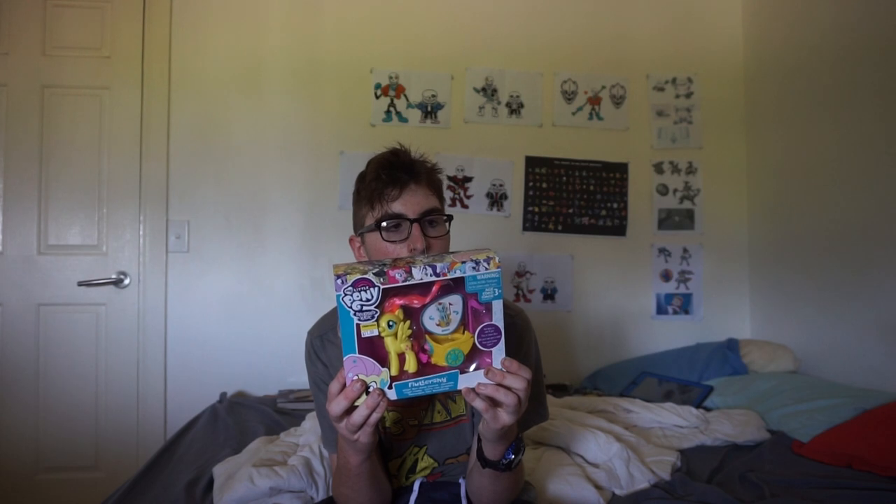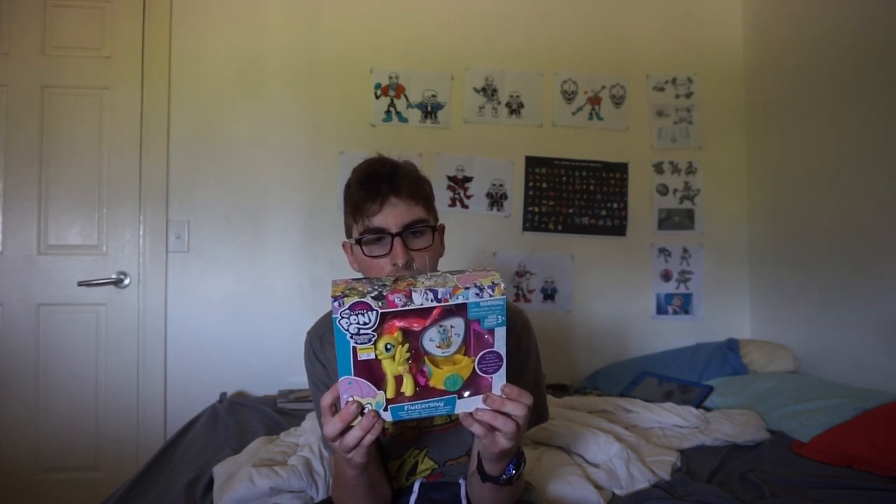Yeah, I'm really doing it. I'm unboxing FlyShy with her real chariot and flag as well.